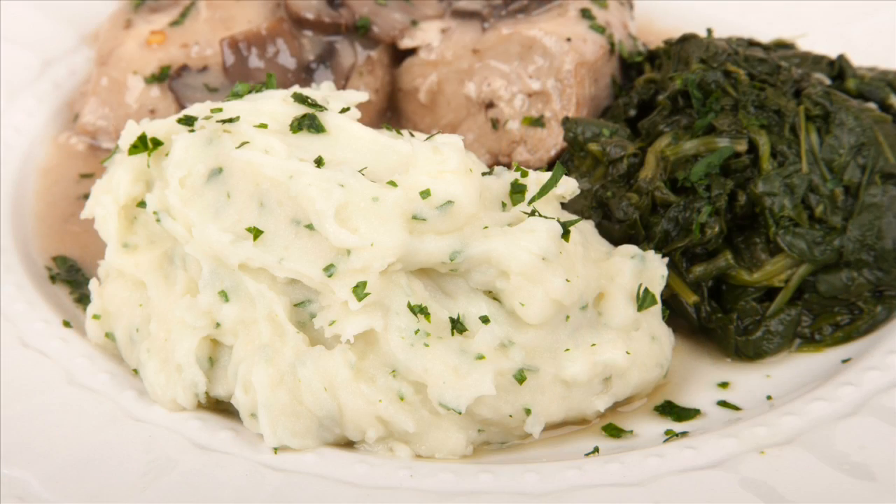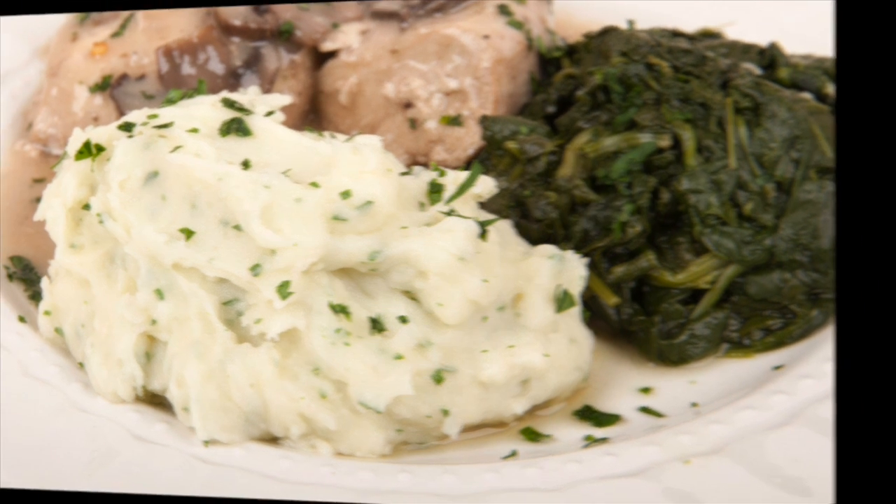Hi, this is Daniel DiTuro. Instant mashed potatoes are convenient, but they don't have the flavor and texture of homemade mashed potatoes.